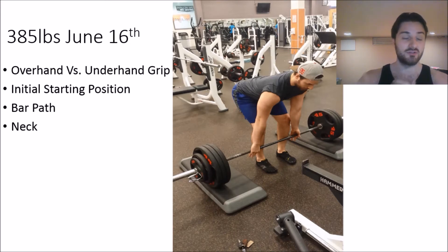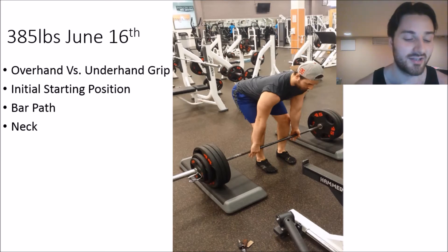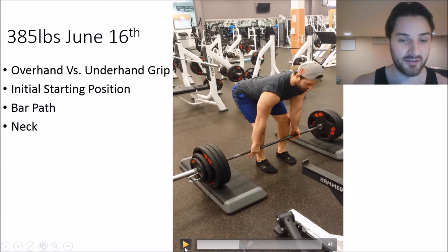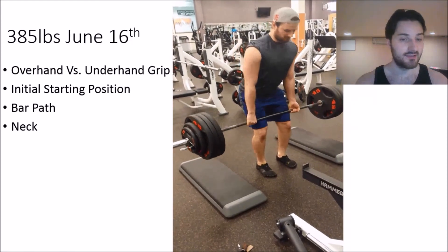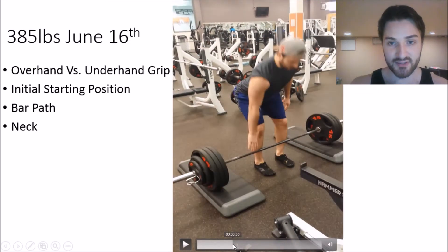I prefer to stick to double overhand as much as possible — I find it more natural and comfortable, even though it's harder to grip when going heavy. But for this lift I switched to mixed grip because I was trying to hit a PR and work my way up. So I hit 385 here using the overhand/underhand grip, and I'll play it out to show you — it looks pretty solid overall, but not everything is 100% good.